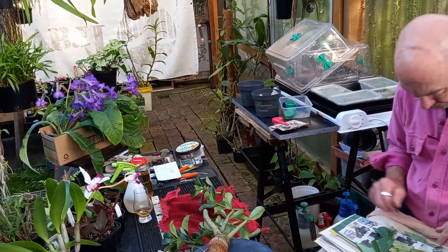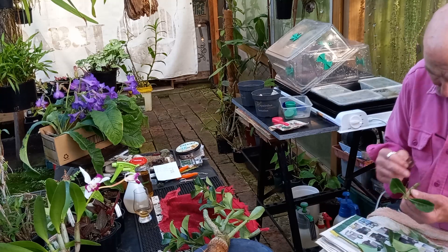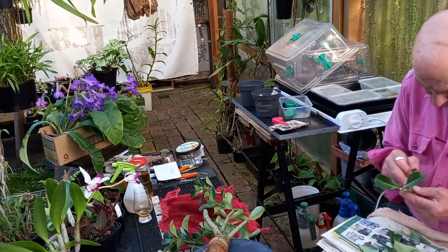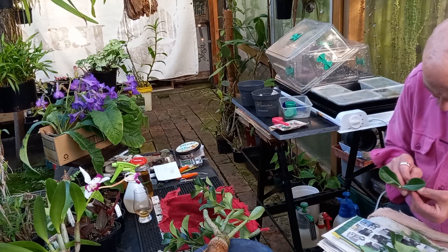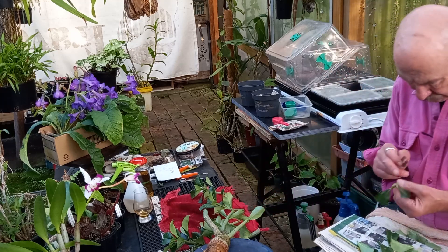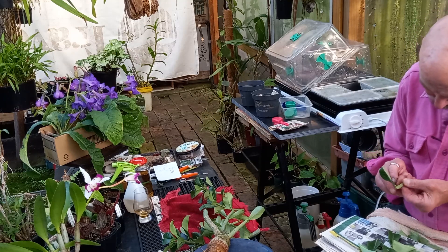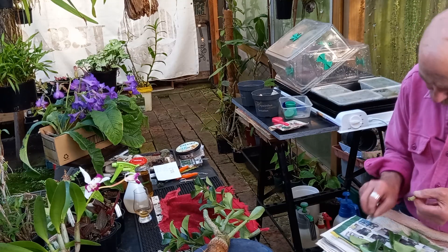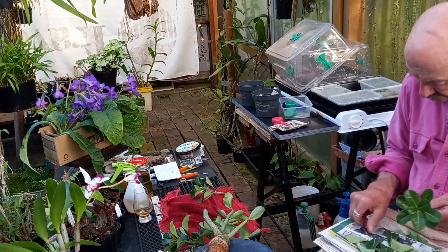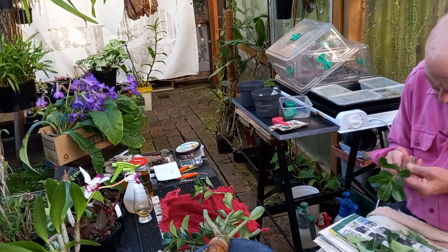The stem cuttings that I'm going to use — I'm going to have at least three nodes. One, two, three — cut. Now one, two, three — oh, I've got four, good. And those will be laid horizontal on the potting mix in the takeaway containers, covered over like that.